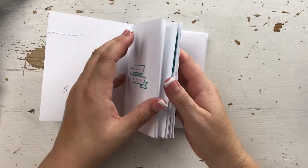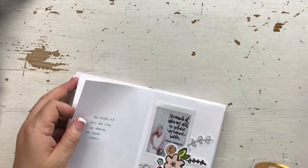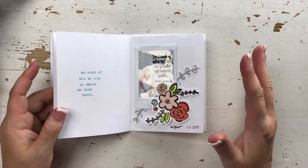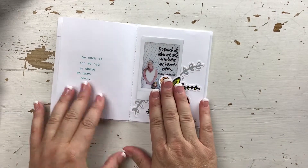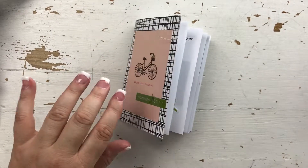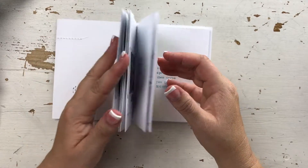I have seven pages in here — one, two, three, four, five, six, seven — and they are roughly seven and a half by five inches. What I did is I laid out where I wanted the quotes to be on a certain piece on a particular side, and I wanted to have my photo on the next side. So you can see I have the quote here and then I have it on this side, and I had a system — it was crazy in my head but I figured it all out.